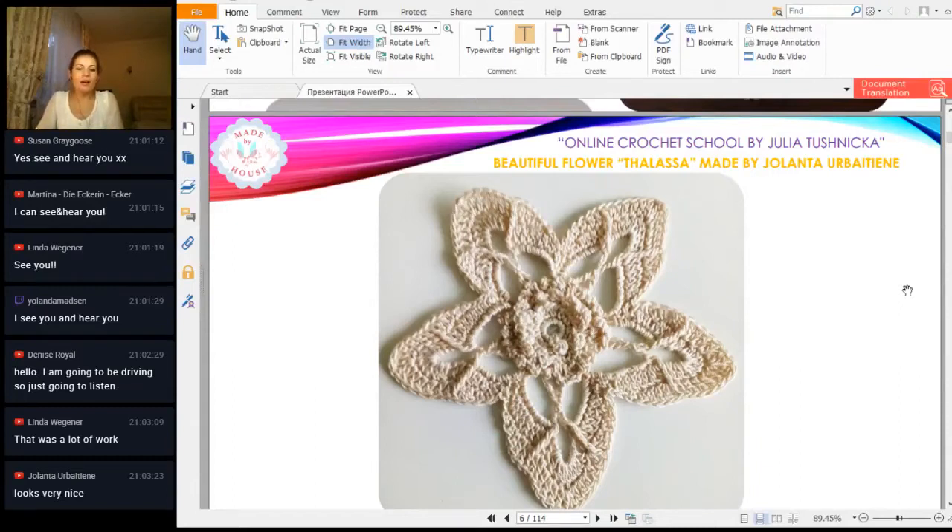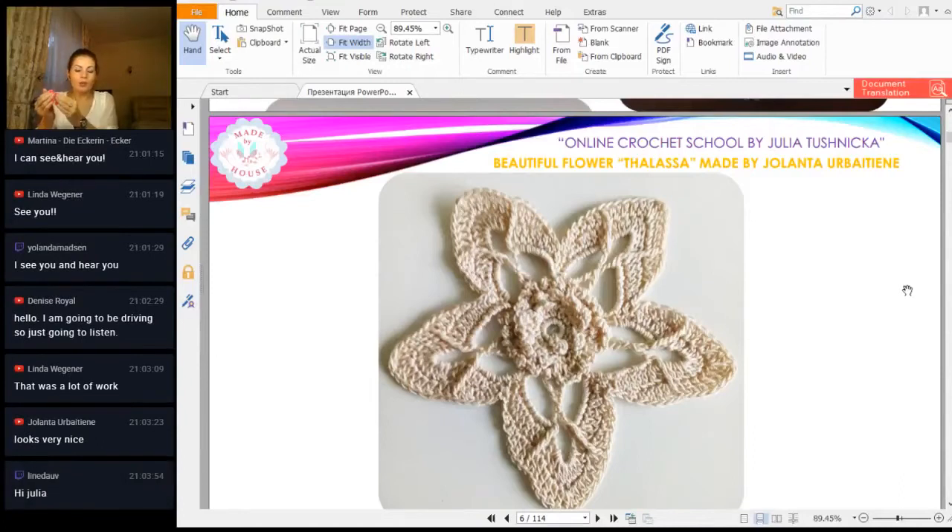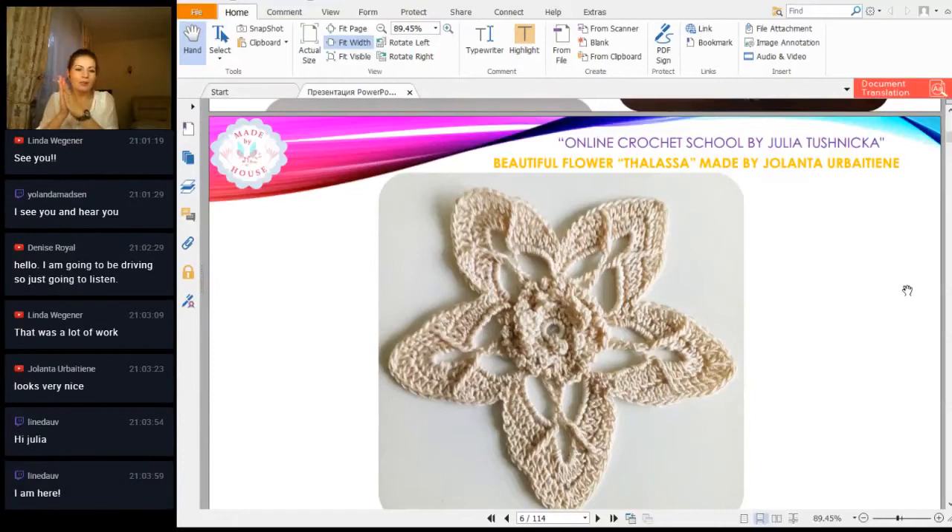And now we have the flower Telassa. I like this flower very much — it has a few layers in the beginning, in the center, and in the last row we have this big stitch, and it looks very interesting. We received such a result — as you can see, a very beautiful design of this flower. Yolanta, thank you for your accurate work and great photo. You made a few motives and sent me just incredible photos.